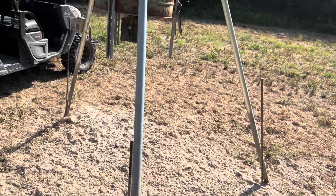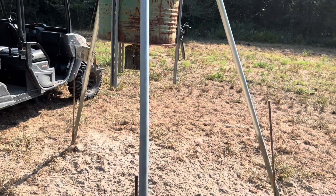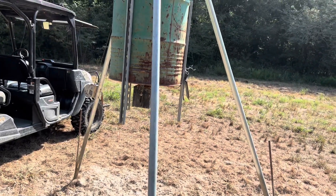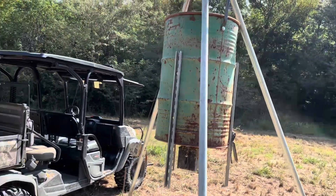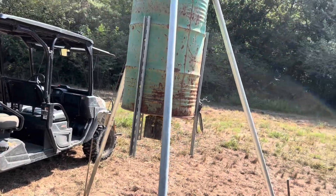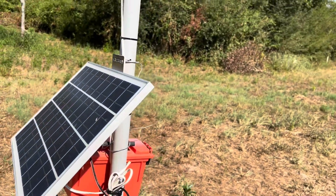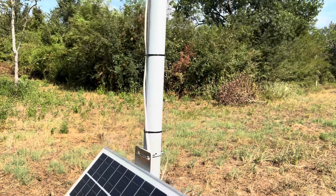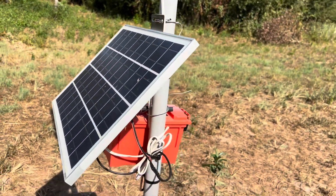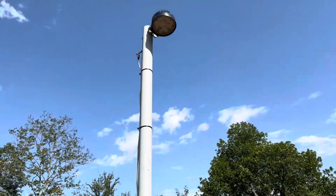Here is the feeder — you can tell we've got a lot of hog activity. It was originally intended to be a deer feeder, but lately it's been more hogs coming in. We like hunting hogs just as well as we like hunting deer. Anyway, I made this hog light and it seems to be working pretty good.